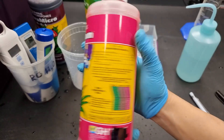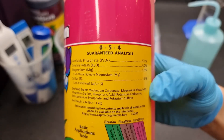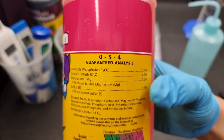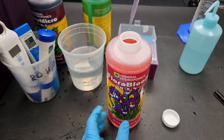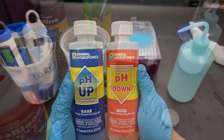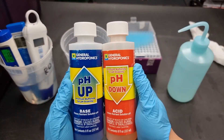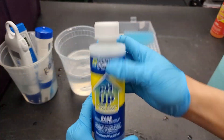Flora Bloom is great for bloom and it also has sulfur, which a lot of nutrient lines fail to add, and I think it's definitely required for fat buds. After adding all the nutrients, the last and final step is to pH balance it to the amount on the last column using pH up or down — usually up though.